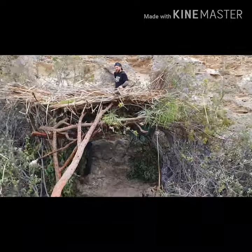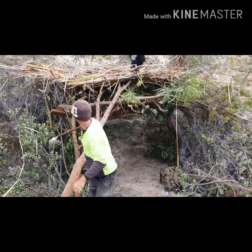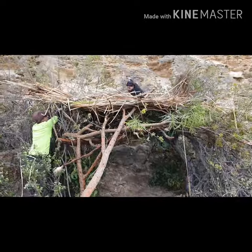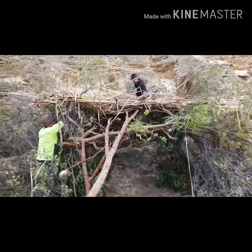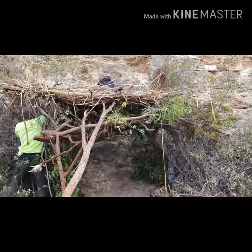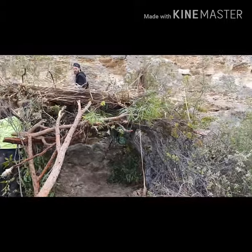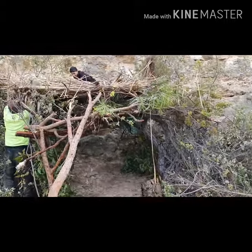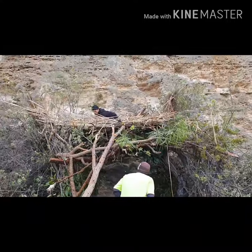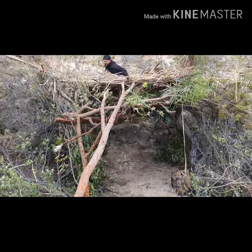We're going to be going back today - this was the day before - to do some more work on it. We'll try to thatch up more of the roof, fill in more of the sides, get some more roofing on it, probably close in the front and just leave a section where you can walk in. This is all just bits and pieces we found, so we took out the machetes, axe, knives, and paracord to tie it all in and get it neat and tidy.